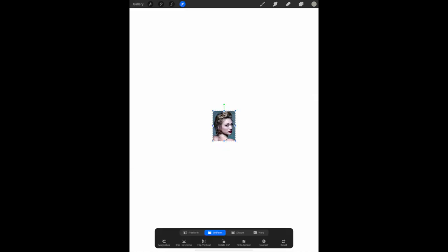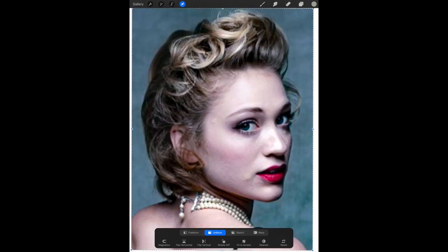When the photo comes in you may need to enlarge it. Put two fingers in the center of the photo and stretch it out. Don't drag it by one of the corners because you don't want to skew it. Now you should have your background photo in place.